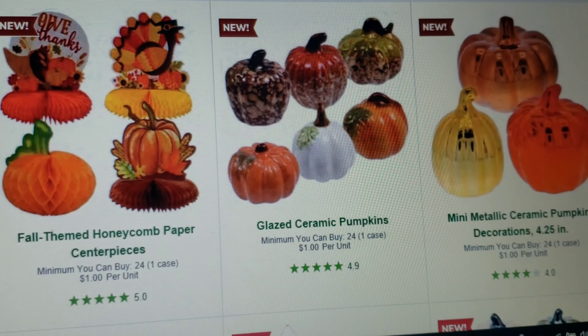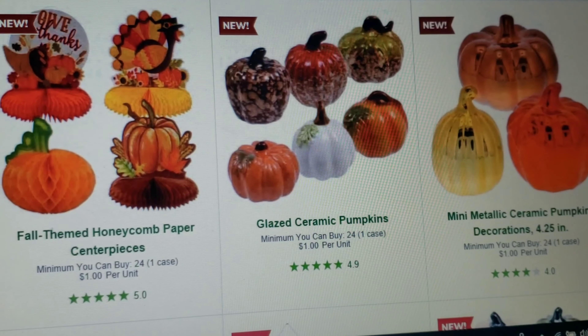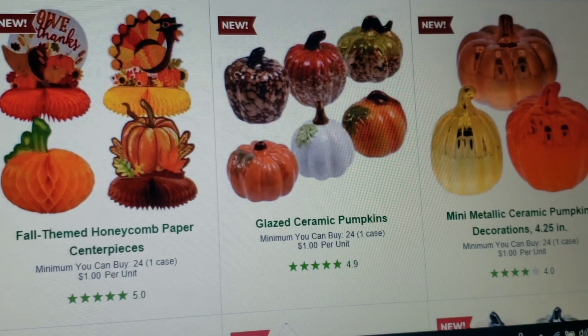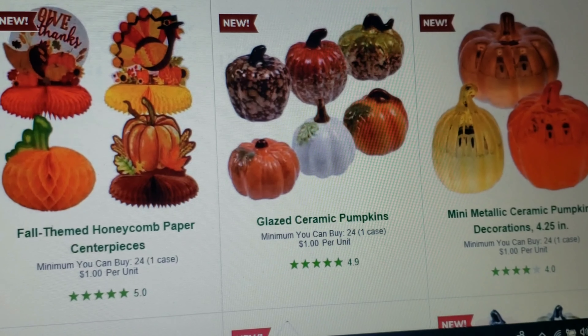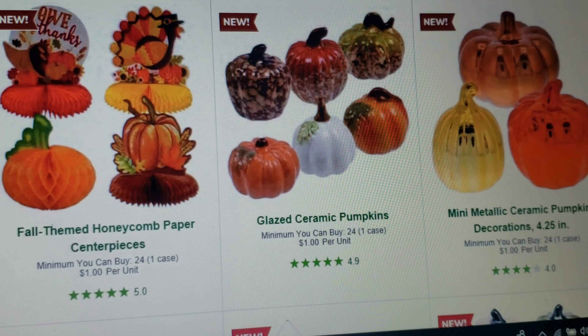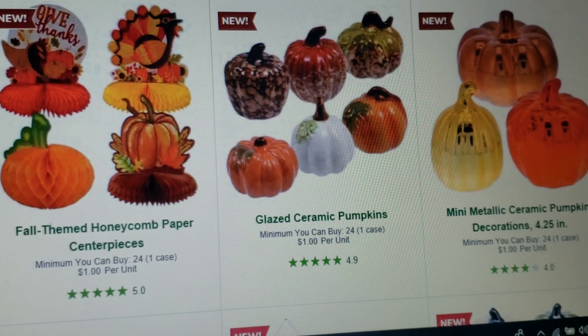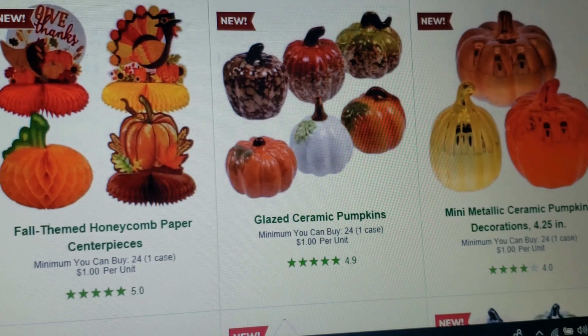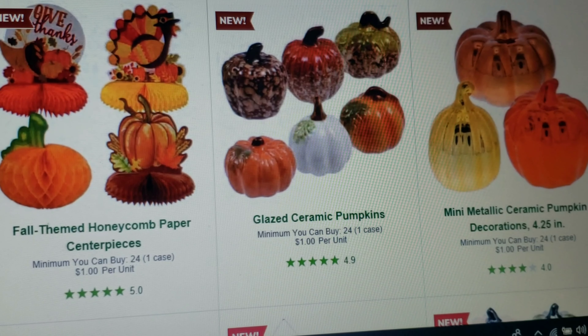Hi guys and welcome back to the channel. I am recording from my laptop but I wanted to get this information out to you. Dollar Tree has posted online their new fall decor and their fall floral. I'm not going to be showing you really any of the fall floral because from what I've looked at it's mostly the same things.